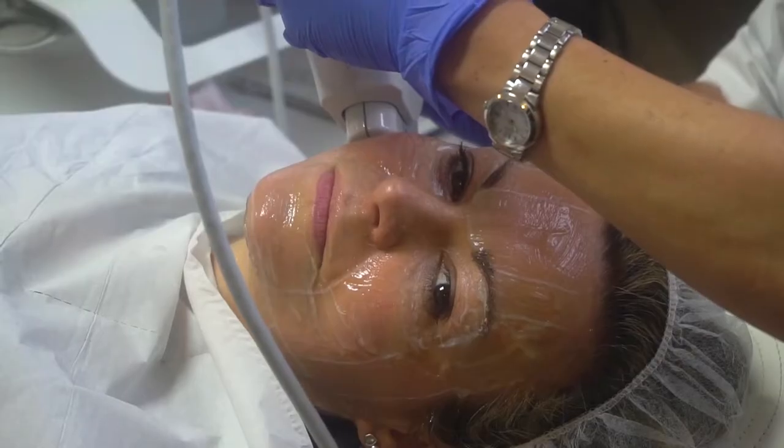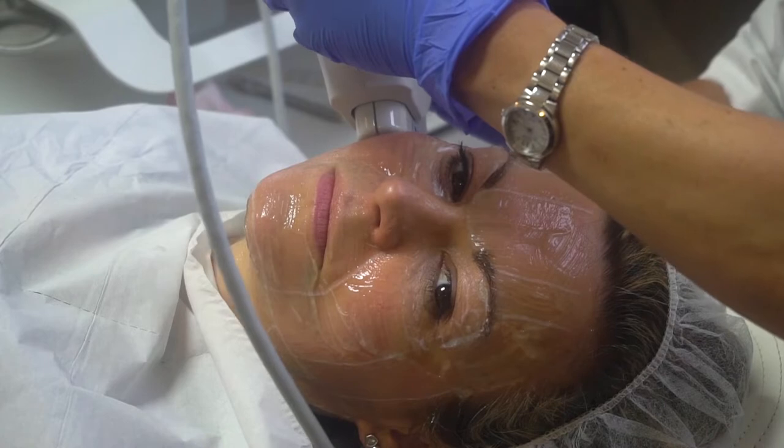Hi and welcome to another Honest Review. Nine days ago I underwent Ultherapy treatment at the Face and Body Clinic in Edinburgh. Today you're going to see up close exactly how that treatment went. For those of you who've never heard of Ultherapy before, it uses ultrasound technology to send pulses of energy beneath the skin to lift and tighten, with the aim of giving you a mini facelift without surgery.